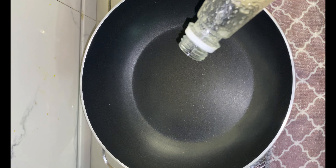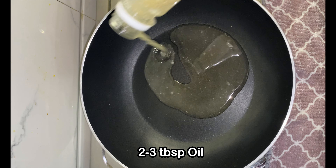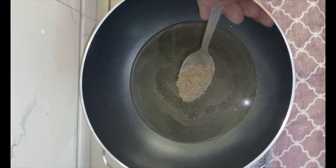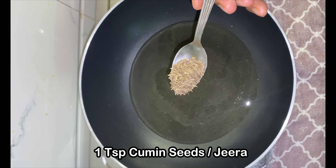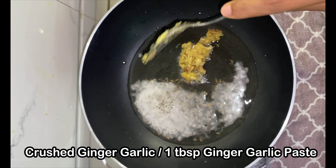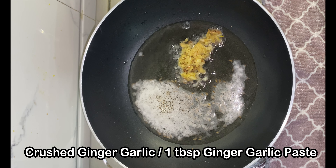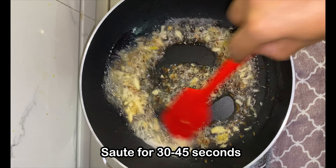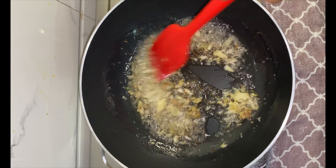Now let's move on to making the recipe. In a kadhai, add 2-3 tablespoons of oil — I am adding coconut oil, but you can use any oil that you prefer. To that, add 1 teaspoon of cumin seeds and the crushed ginger and garlic. Sauté the ginger and garlic for 30-45 seconds till the raw flavour is gone.